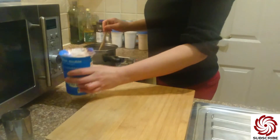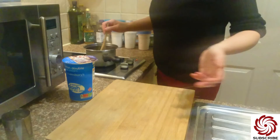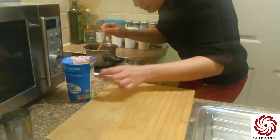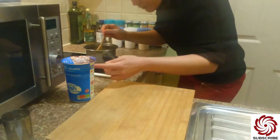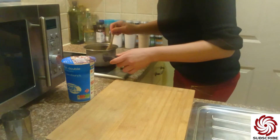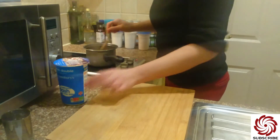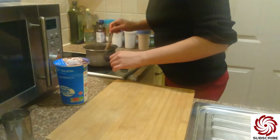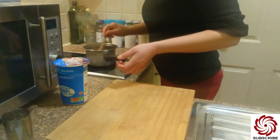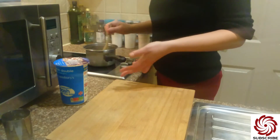You've seen how much I used — I've only used about 80 milliliters, not even 100 milliliters. Of course, if you need a bigger amount of caramel cream, then you use more sugar and more cream.